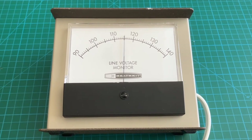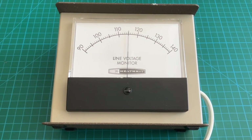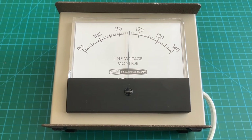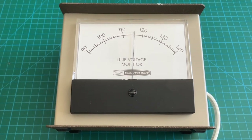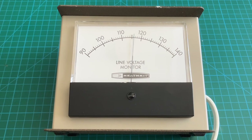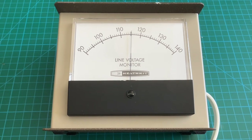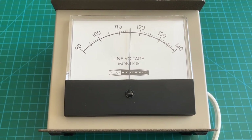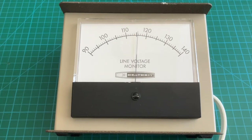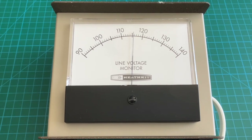This is my Heathkit IM-103 line voltage monitor from roughly the early 1970s — I believe 1972 or 1973. This is actually my unit, which I've over the years completely restored with modern parts, and you'll see that later in the video. Although 50 years old, these things are still quite useful. This one is particularly useful because it's an expanded range voltmeter — it starts at 90 volts and ends at 140 volts with 1-volt AC resolution. It's been quite reliable; I've had it on my desk 24/7 and it's worked perfectly.